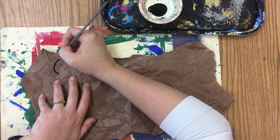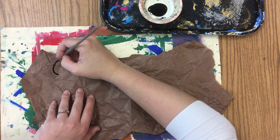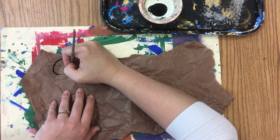I want you to start on the opposite side of whichever hand you write with. I write with my right hand, so I'm going to start on the left side.